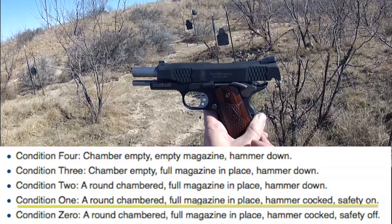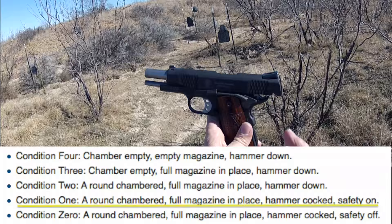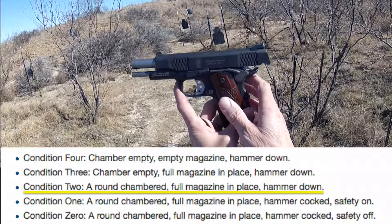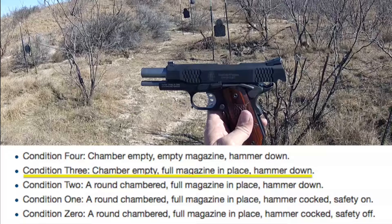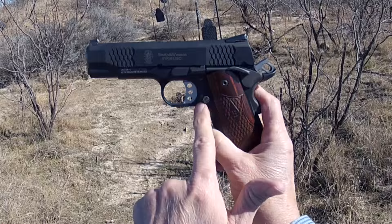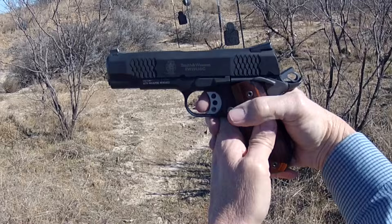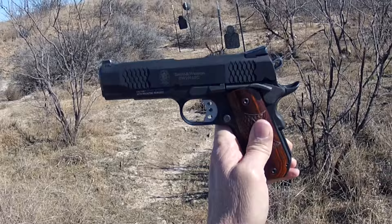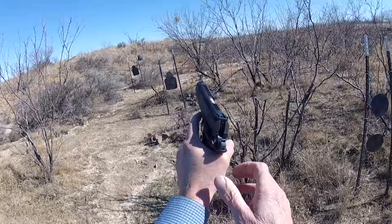Condition one: carrying it locked and loaded, magazine full, hammer back, safety on. In a defensive situation you pull the gun out, safety off, and you're ready to go. Condition two: magazine loaded, locked and loaded, hammer down, safety off — when you pull it you pull back the hammer, then fire. Condition three would be hammer down with an empty chamber — these are not easy guns to rack. The trigger in condition one has no take-up at all. That's what a lot of us like about 1911 triggers — 5 pounds 10 ounces, but it feels lighter because there's so little travel.